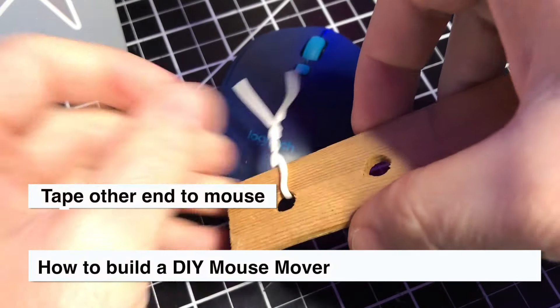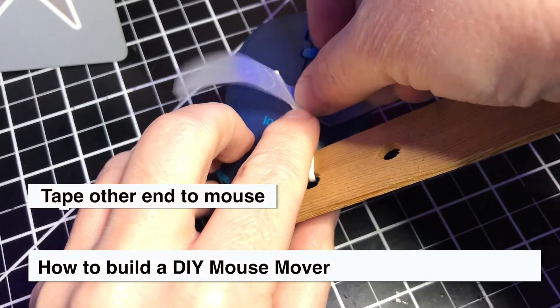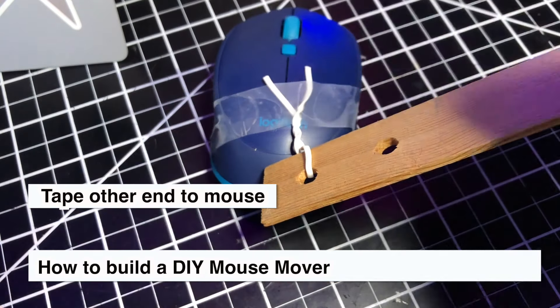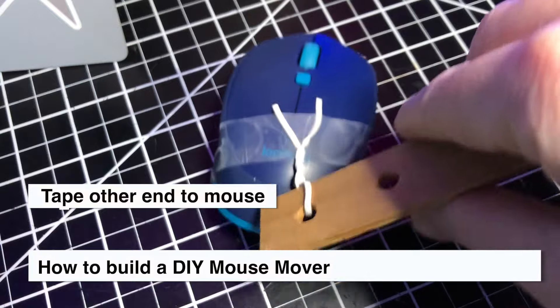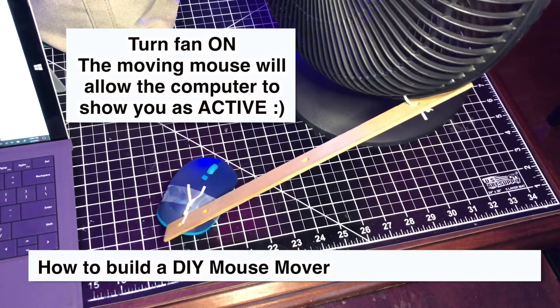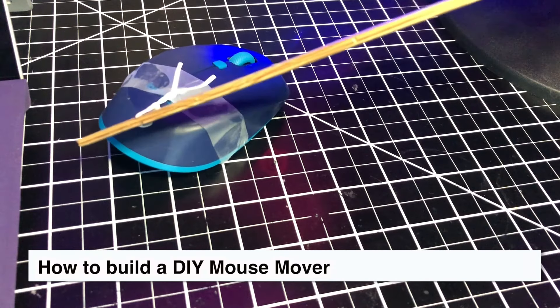Next, twist the second tie to the other end of the ruler. Then grab some scotch tape and place a strip over the tie and onto the mouse. Follow this up with a little confidence shake. Then turn on the fan and the moving mouse will keep your session active. To end this method, simply turn off the fan and remove the tape.